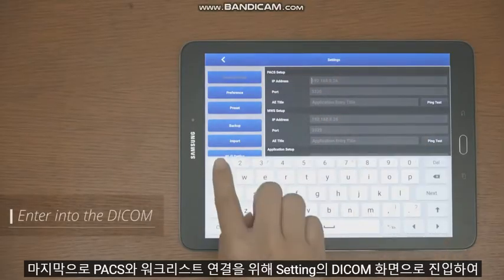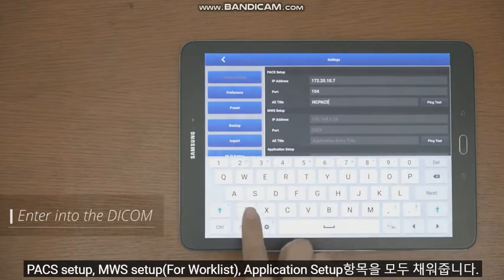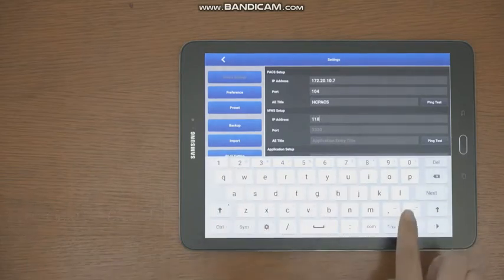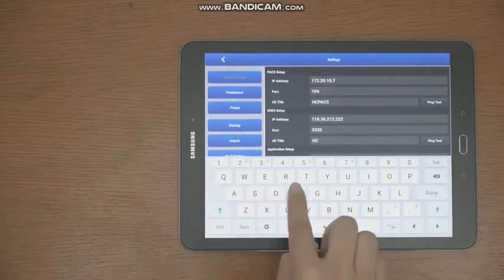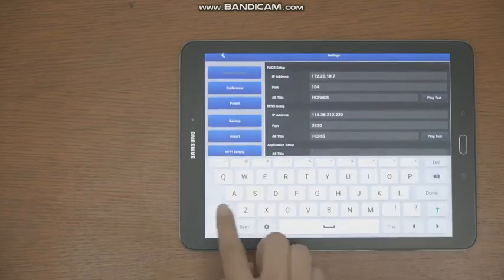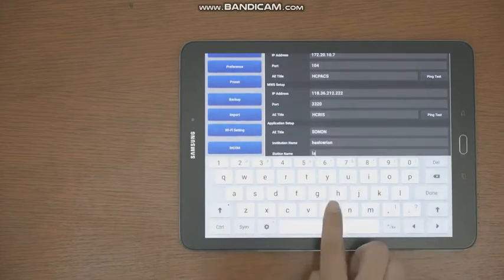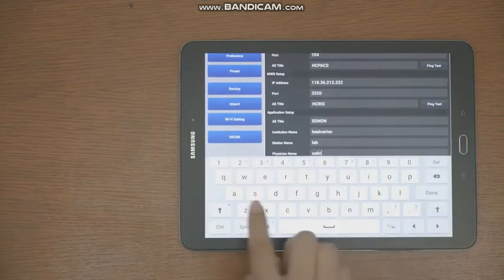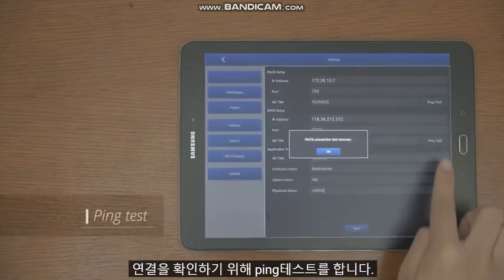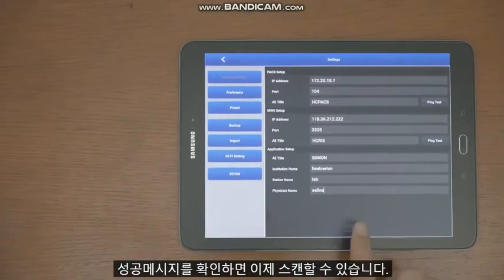Finally, to connect the worklist with PACS, enter the DICOM screen and fill in the PACS Setup, MWS Setup, and Application Setup items. Perform a ping test to confirm the connection. Once you see the success message, you can now scan.